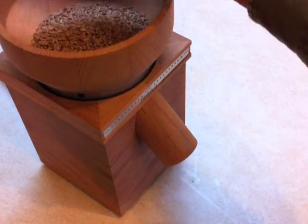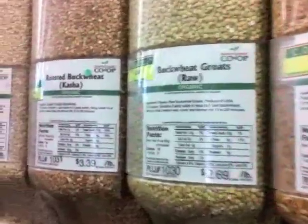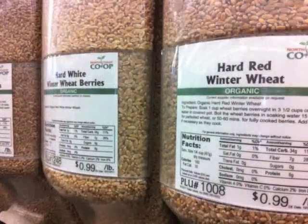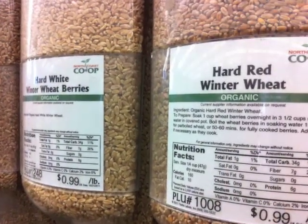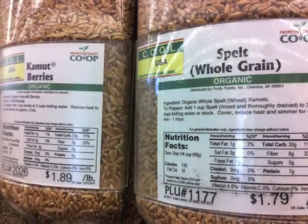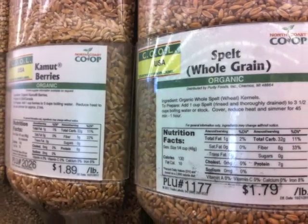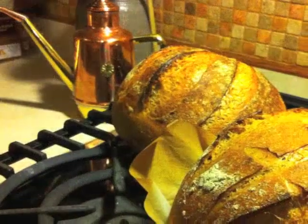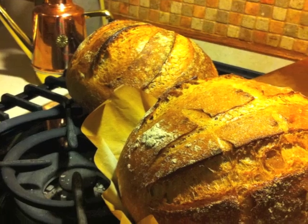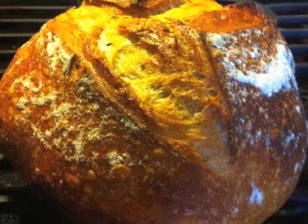Another thing I love about milling my own grain is the variety of grains available at my local health food store that are not usually found as flours. Hard white wheat is much milder in flavor than hard red wheat and yet every bit as nutritious. Spelt wheat is surprisingly sweet and never bitter. I find I can make a 50% spelt or hard white wheat bread that tastes like a 30% red wheat flour bread.